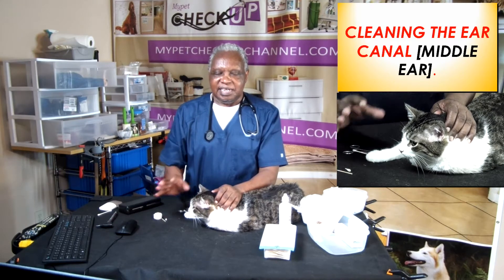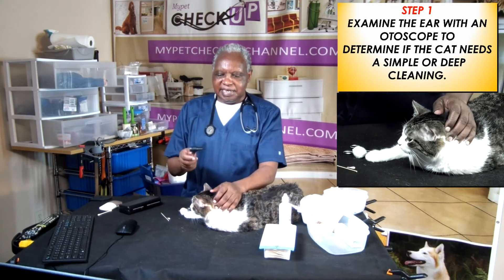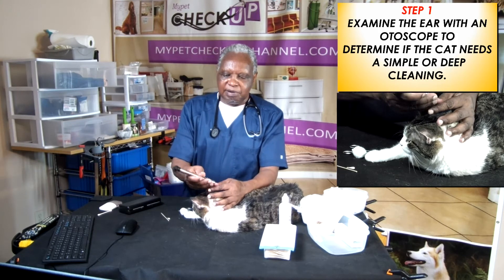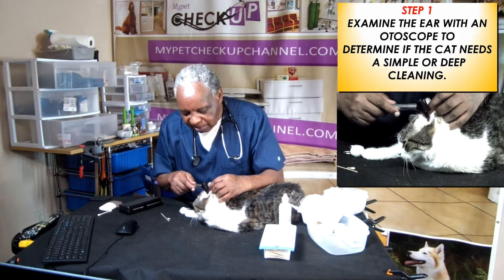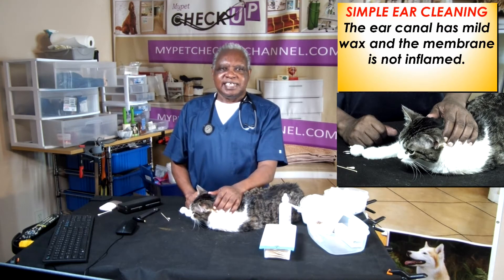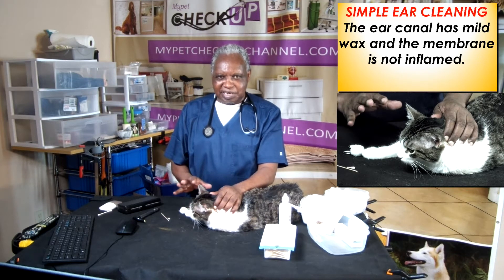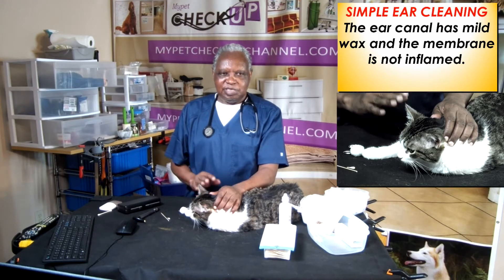Cleaning the middle ear: when we say cleaning the cat's ears, we are talking about cleaning the middle ear — the area between the entrance of the ear canal all the way to the eardrum. Step 1: use an otoscope to examine the ear to see how dirty it is. This cat's ears are extremely clean. Use the otoscope to determine if cleaning needs to be simple or deep. For simple ear cleaning, the ear canal has mild wax and the membrane is not inflamed — no redness inside the ear canal, so you only need a simple cleaning.